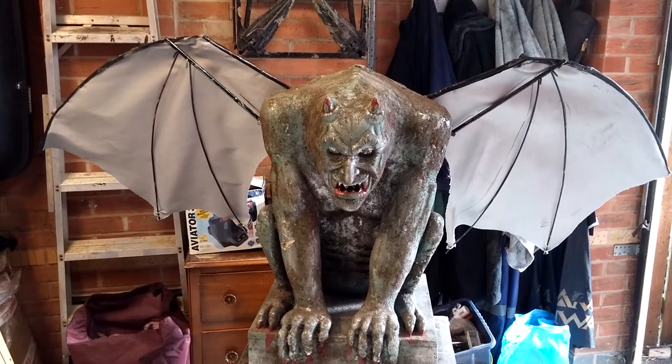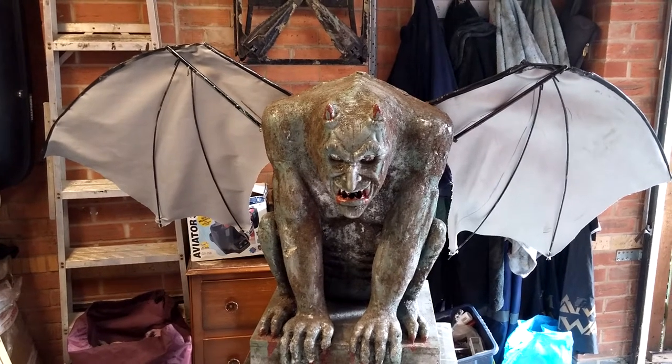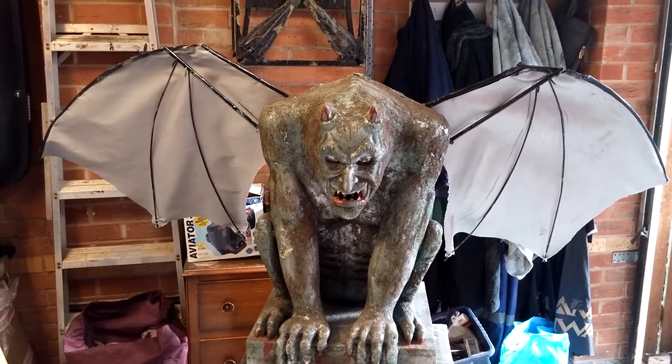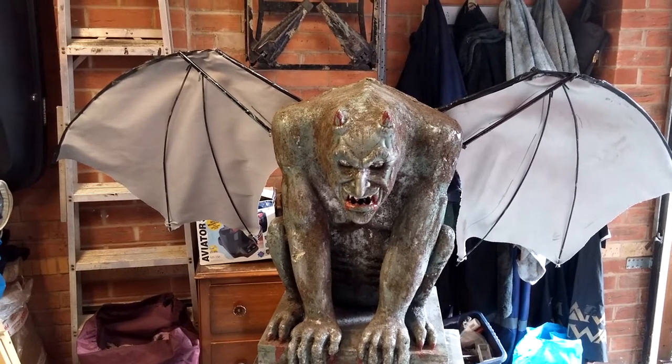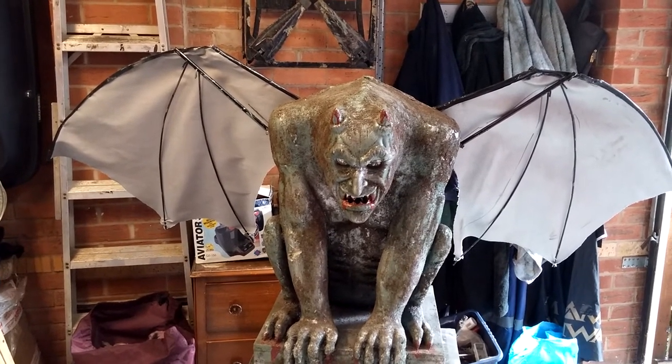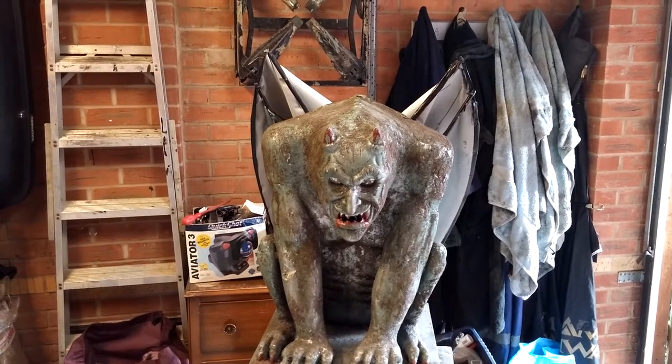I'm not really happy with the fabric on the wings — I wanted him to look a lot more realistic than that, but it's the only thing I could find at the time. I think that's another upgrade, maybe some kind of silicone or something like that. Press the button again and they fold away.